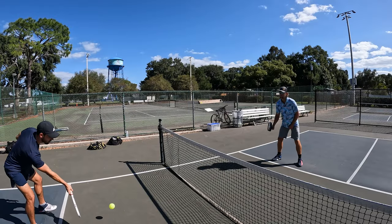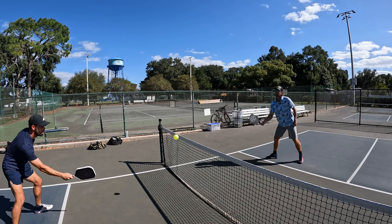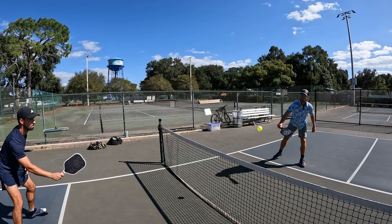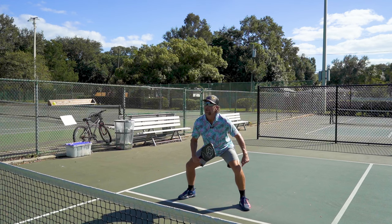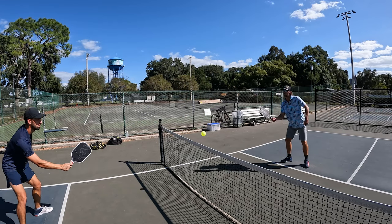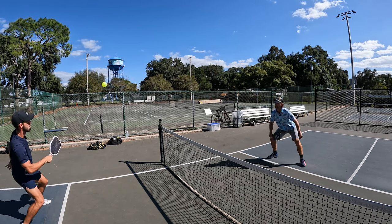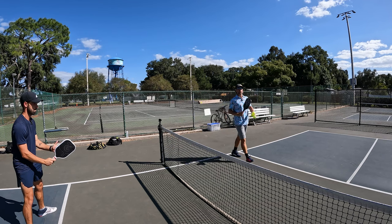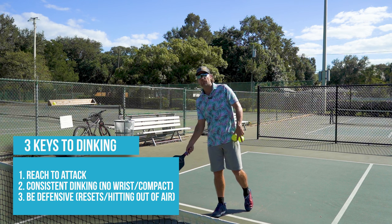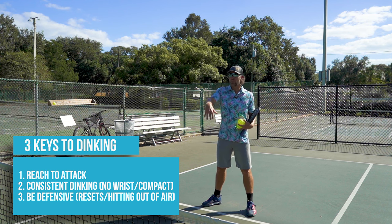Back to it. Make sure you're moving those feet — nice little small swings, no wrist in those dinks right now. Very little wrist on those swings; the swing is about six inches long to be super consistent. Paddle should always be in your peripherals. So the three things I'm really looking for from Luke here — which he seemed to do a better job with — is: one, reach to attack; two, be a consistent dinker, which means not using a lot of wrist but being very stable with a paddle face that isn't altering; and three, can he play defense? Can he reset? Can he take a few dinks out of the air?